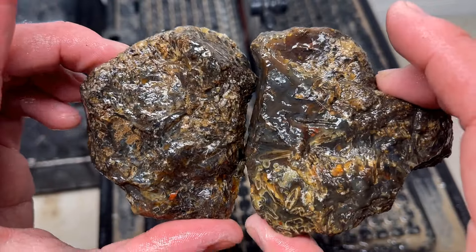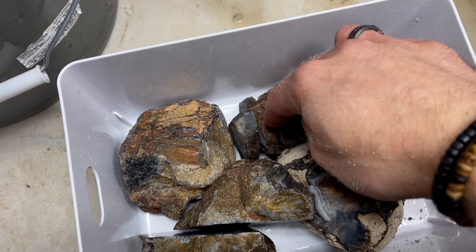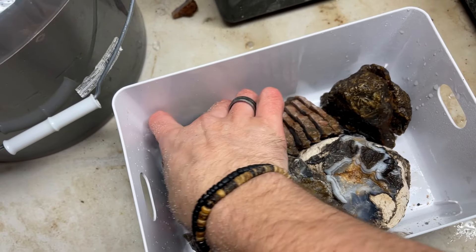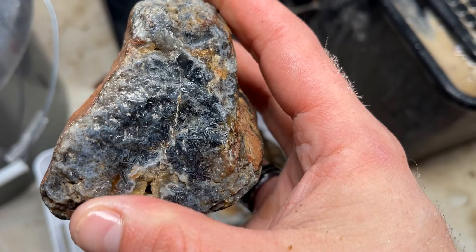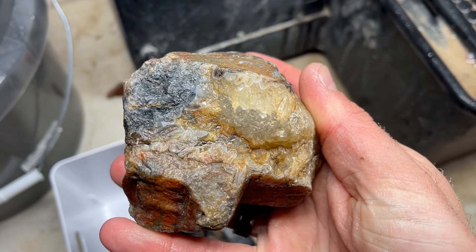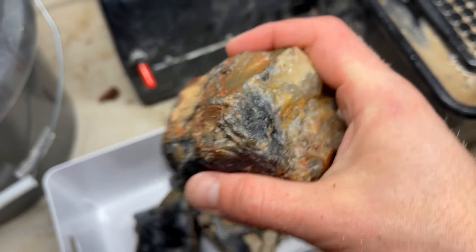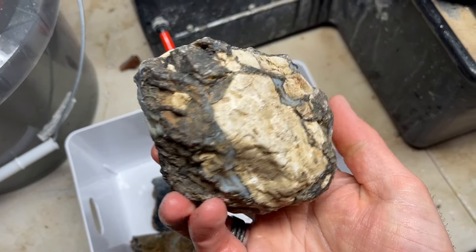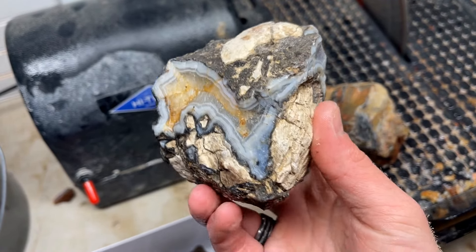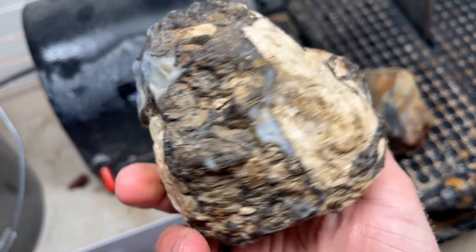Oh my gosh, this is the best stick agate I have ever cut open! Look at that right in through here — it's so pretty, it's got such beautiful depth in there. Look at that right in there, and then that depth in the center — that's so pretty. Let me zoom in on this. I have another stick agate from Turkey that is a premium one that looks really really good; I'm going to make a video completely devoted to that one. This looks amazing though — that is so sweet!